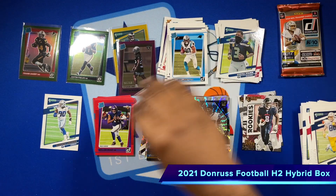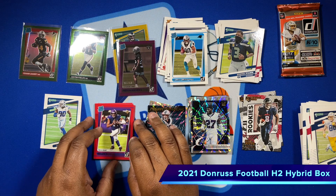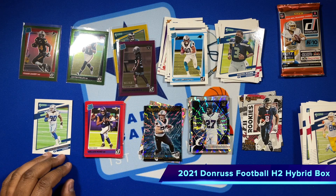I thank each and every one of you for going along with me ripping that hybrid box of Donruss 2021. I'm glad it's football season again. Proud of my Cowboys doing in those Eagles — let's do the same thing with these Panthers this week. Go Cowboys! Later.